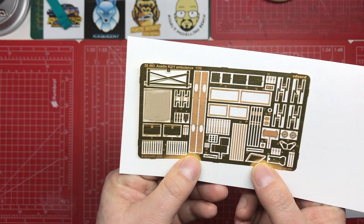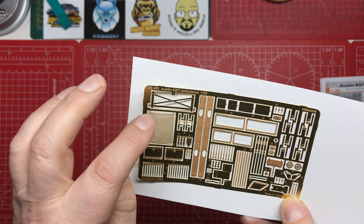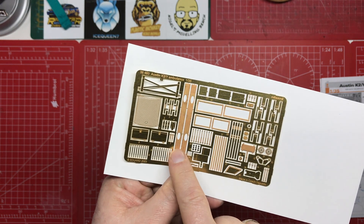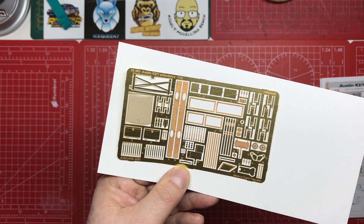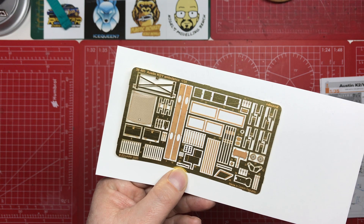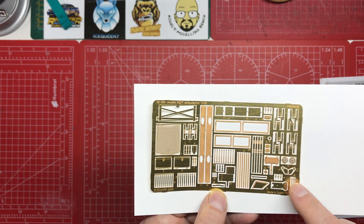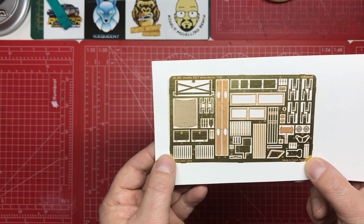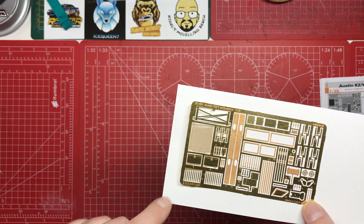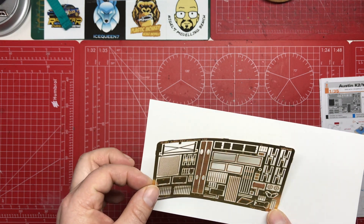Looking at the photo etch fret, the grille is very nicely done. We can see the replacement step part and the interior light mounts with all the rivets on — that's going to add some nice detail and it's quite a prominent feature. There's the new air vent, the anti-slip strips, various straps, and the little piece going on the engine or transmission cover. There's not a huge amount in there but it covers all the main stuff. The thing I'm most excited about is being able to detail those boxes which were completely featureless and doing something with the vents.